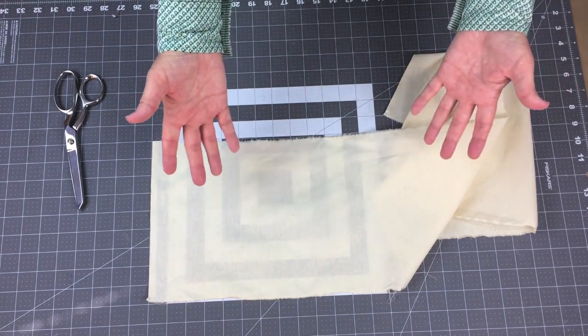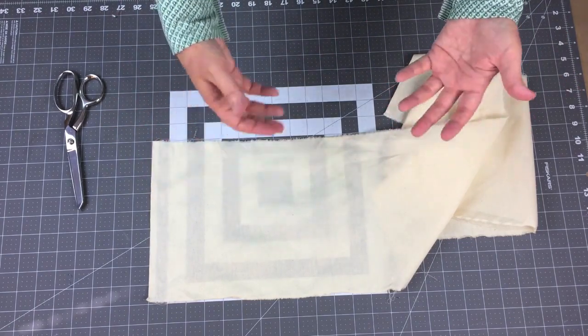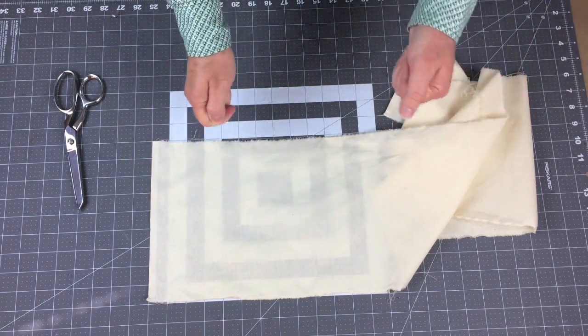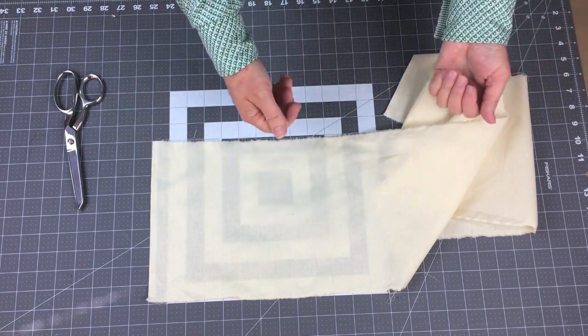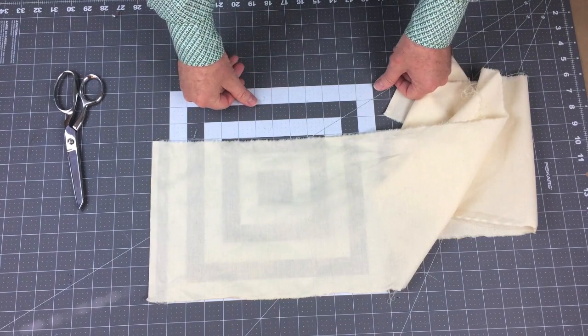So what happens if you don't realign your off-grain fabric? Have you ever had a pant leg twist around your ankle, or a shirt that always twisted to one side? That's what happens when the fabric is cut off grain.